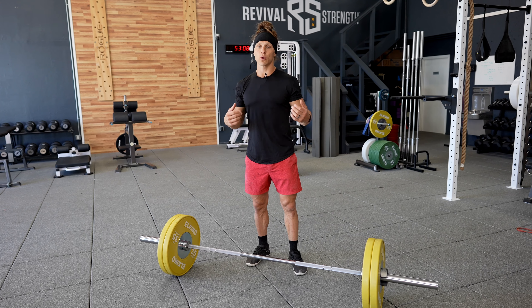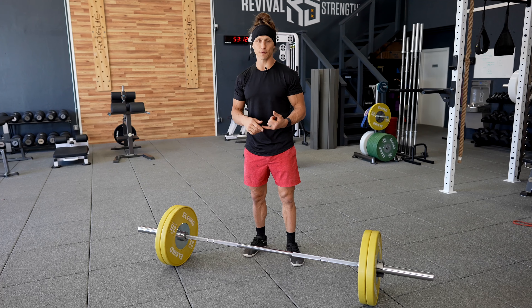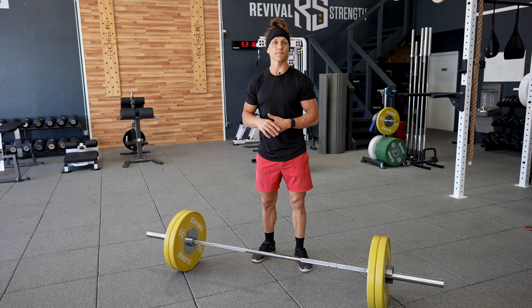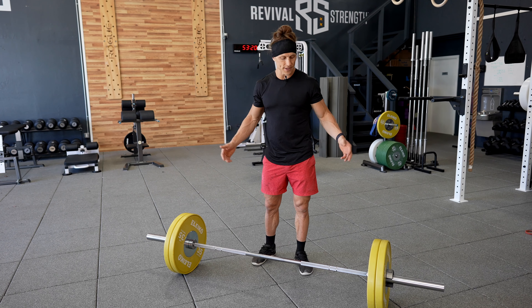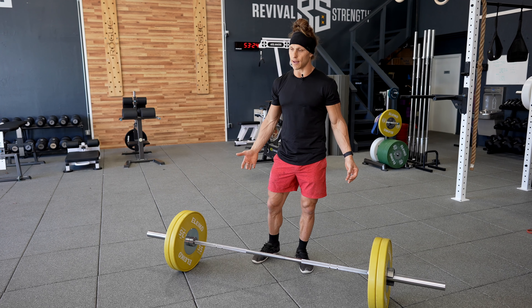Hey, what's up, Functional Bodybuilders? We're going to review the sumo deadlift. Specifically today, we're going to be looking at foot placement and then hips, shoulder, relative placement when you set up for your sumo deadlift. We've covered this in a previous coach breakdown and talked about why we sumo deadlift and some of the advantages of it.